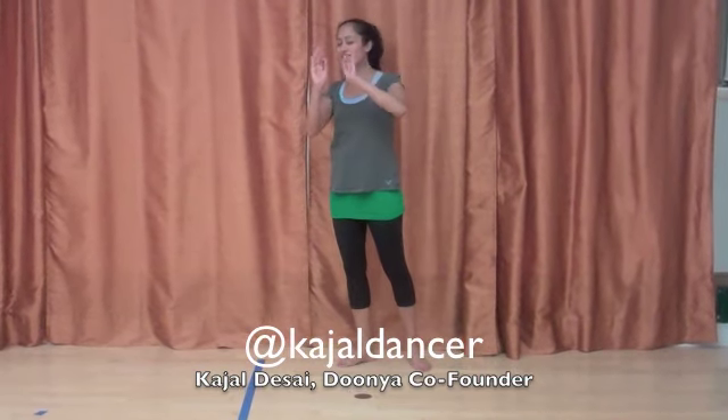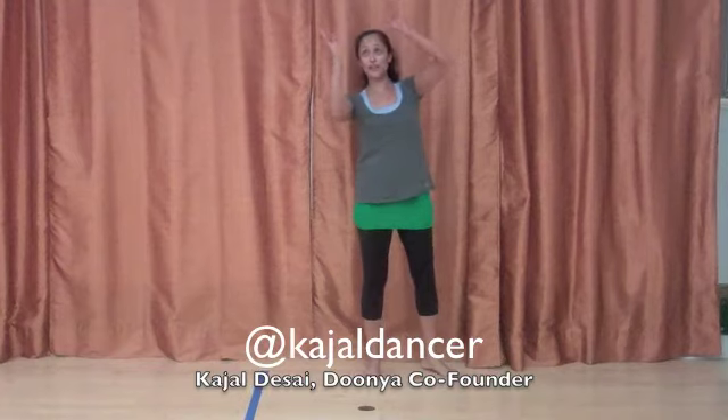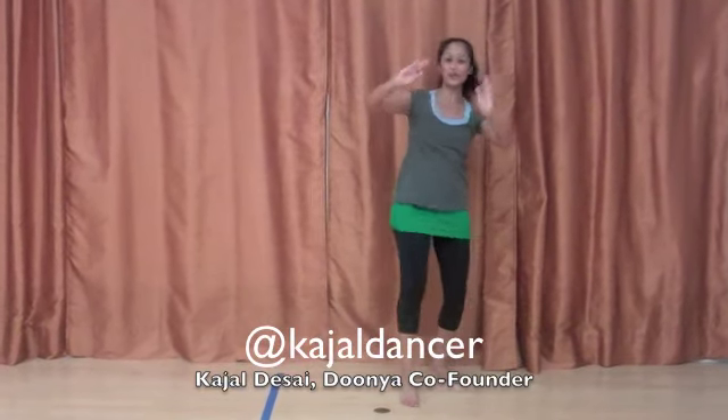And now we're going to say she's very delicate: 1, 2, 3, 4 — you're just bringing the hands down. Again, your fingers and thumbs are together: 1, 2, 3, switch; 1, 2, 3.